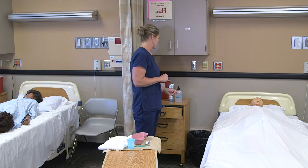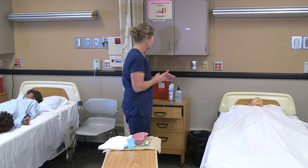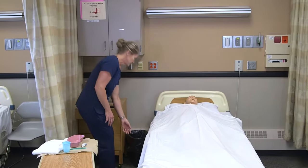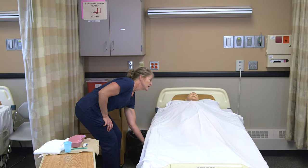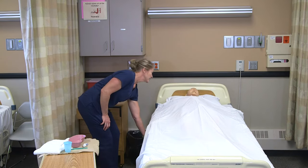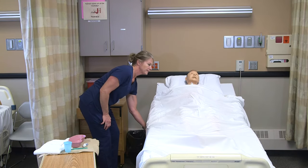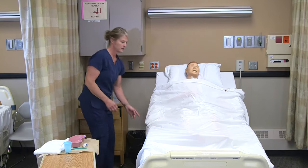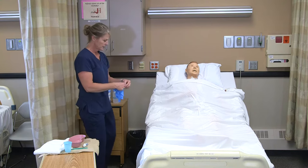Hi Lee, it's Myra. I'm here to brush your teeth. I'm going to sanitize my hands, provide for privacy, and I'm going to sit your bed up a little bit. It's a little easier for me to work, and then I'm going to raise your head up so we can make sure you're swallowing and spitting okay. My hands are sanitized, I'm going to put my gloves on.